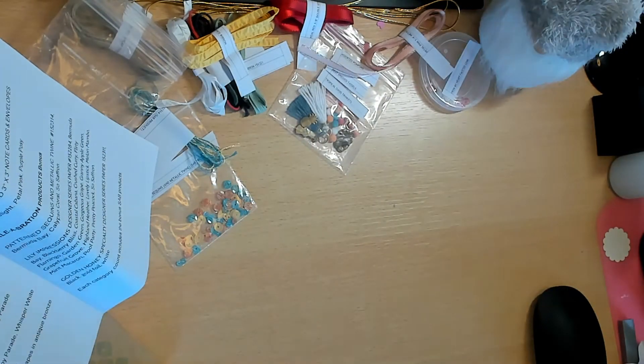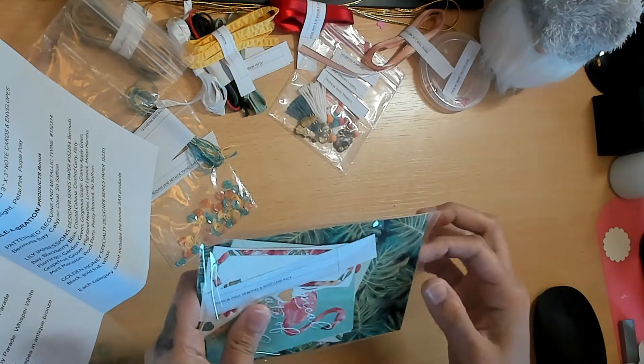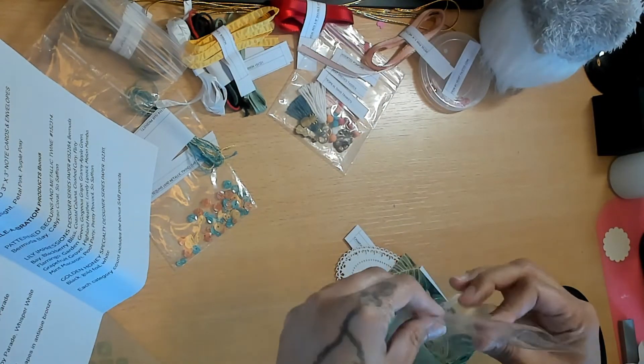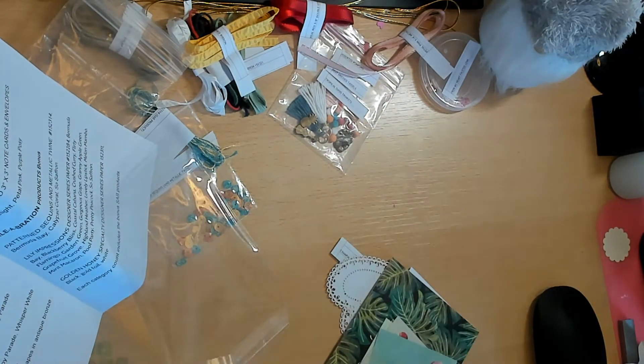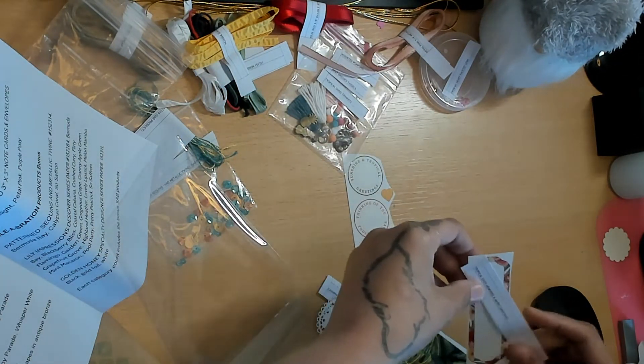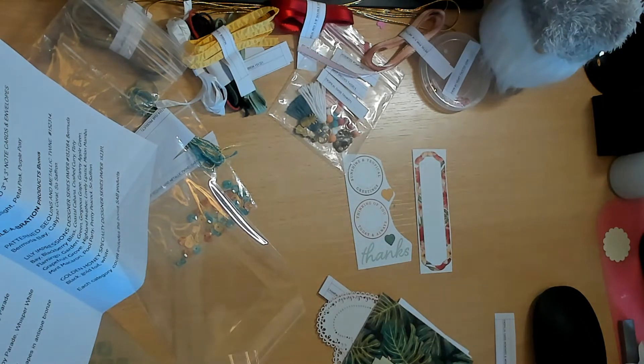Next up, let's do the Tropical Oasis Memories and More Card Pack - this collection is gorgeous. This is just a sample so it's not the whole card pack, but it's a pretty big sample. We got a couple of stickers - a label, some round stickers, some hearts, and one that says 'Thanks.'